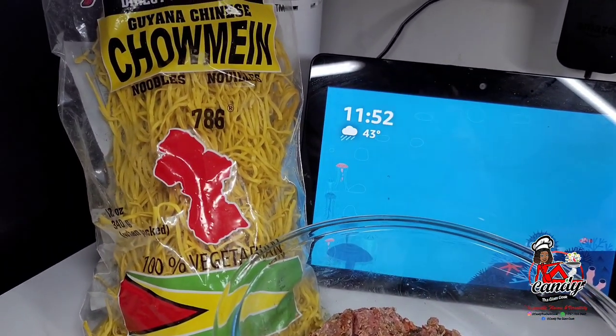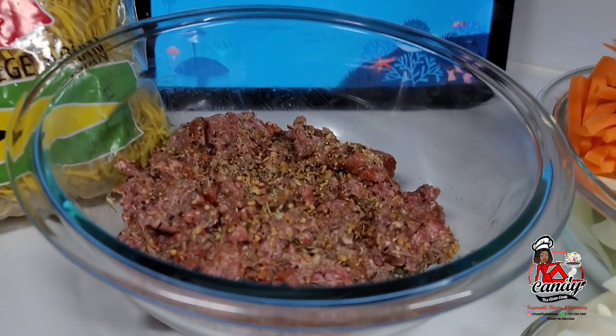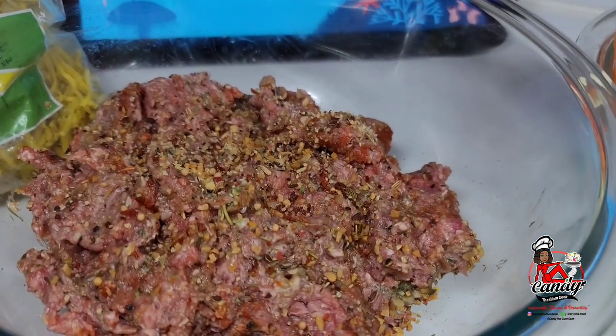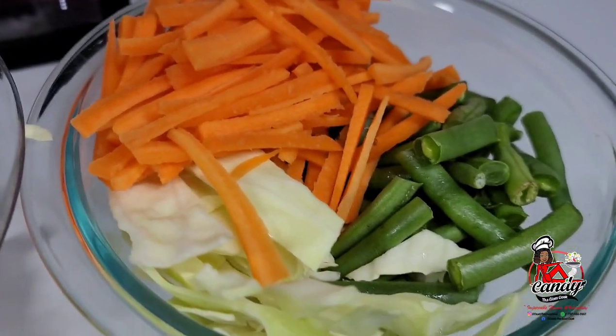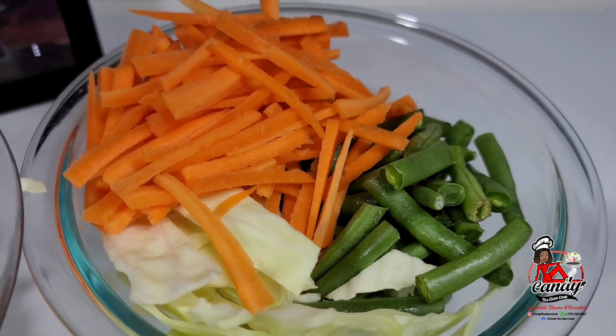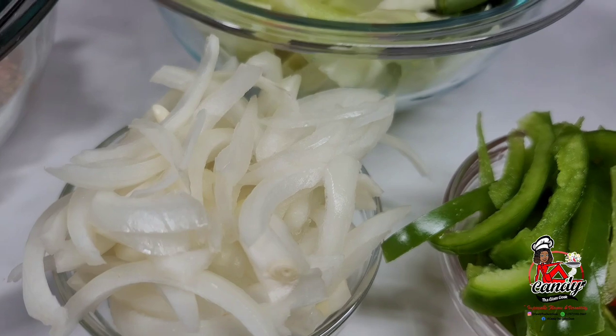First, you will need some chowmin noodles — here I have the Guyanese version. I have already seasoned my ground beef; I will leave those ingredients in the description box. I have some mixed vegetables here: cabbage, carrots, and green beans.